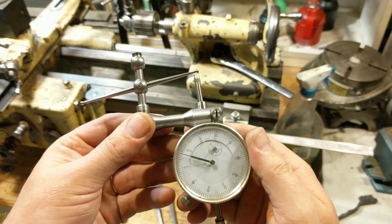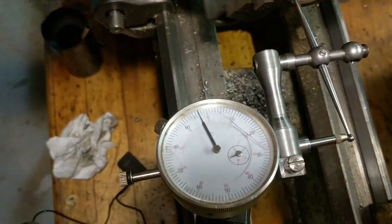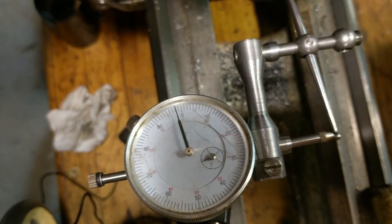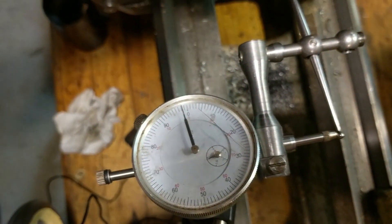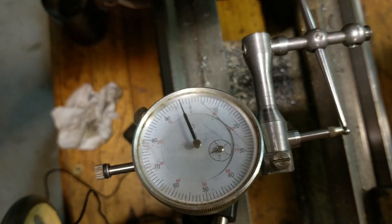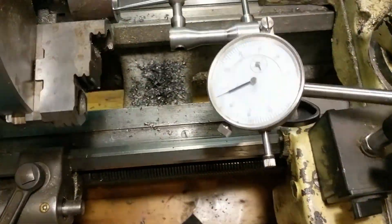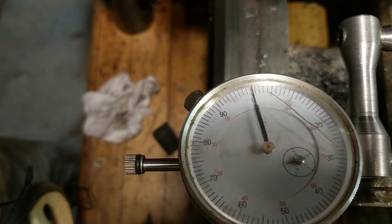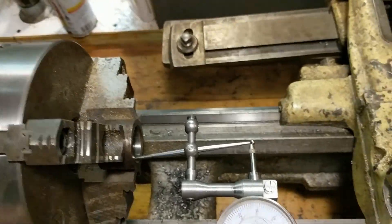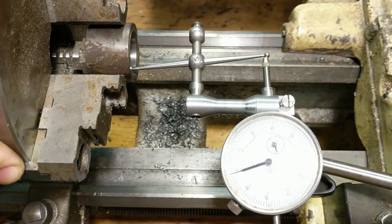Let's set it up on the lathe and do a simulated test. Here we are set up to test this bore for concentricity. This bore appears to be about three quarters of a thousandth out, for a total runout of one and a half pushing two. This tool will be a nice little addition to my indicator arsenal, and I'm confident that this measurement is actual. So there it is — a Starrett hole attachment for a cheap import indicator. Thanks for watching.